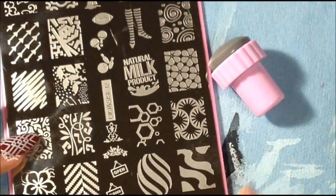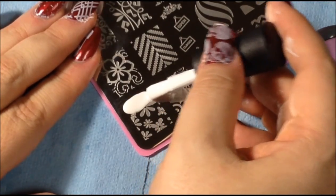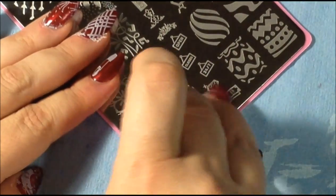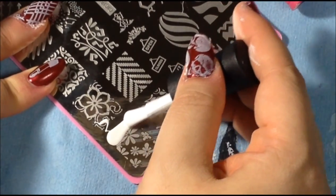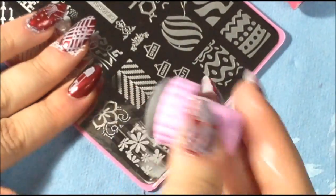One more plate — I'll do one at the bottom right here, the flowers. Sometimes corners can be really tricky. Let me try the other stamper I got from set one to see if that one helps. I may just need to prime the stamper a little bit better. There you go — turned out pretty well.